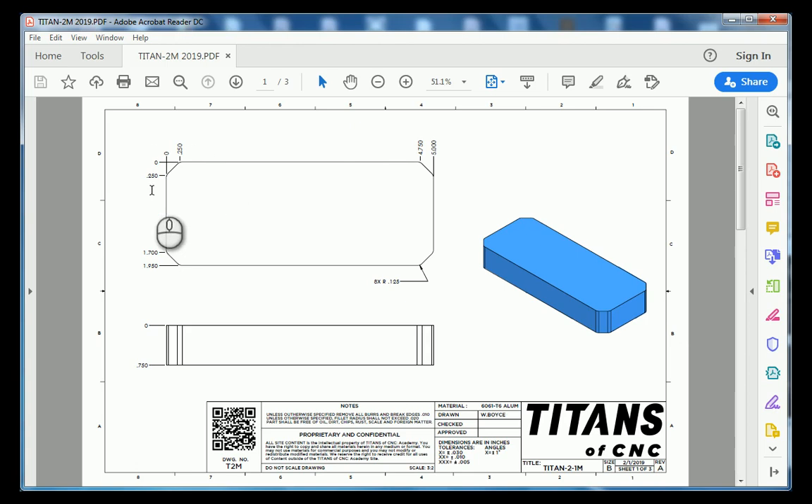If you look closely, our rectangle has the corners clipped at a 45 degree angle. In addition to having the corners clipped, each one of those clipped edges has a small 125 thousandths radius present there.